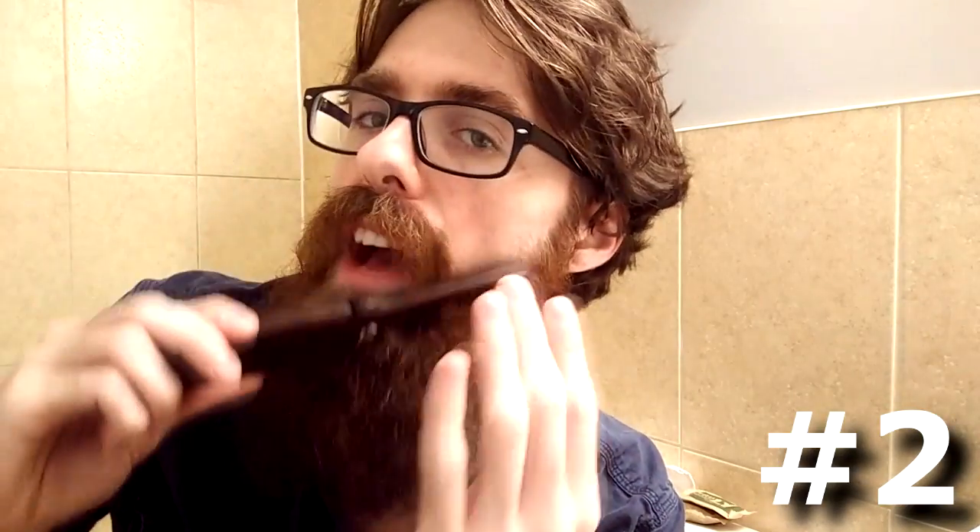Number two: this wooden comb, or any wooden comb in general, is great because it can evenly distribute the oils on your facial hair and your skin across your beard. So whether you're brushing your head hair or your facial hair, it's going to evenly distribute that. Why does it evenly distribute sebum — basically the oil buildup around your skin, the fatty oils? Because it is wood, it absorbs part of that and then allows you to evenly distribute it all across your facial hair.